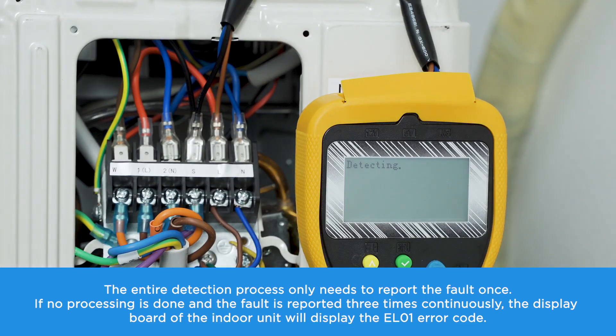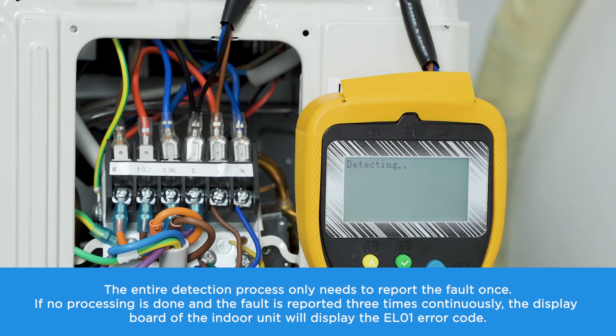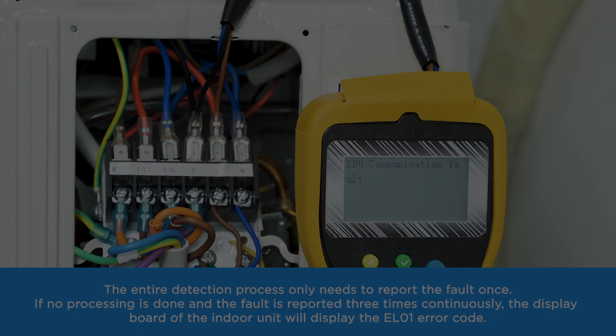If no processing is done and the fault is reported three times continuously, the display board of the indoor unit will display the EL01 error code.